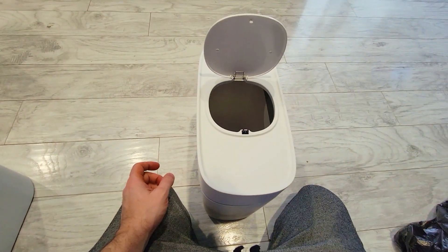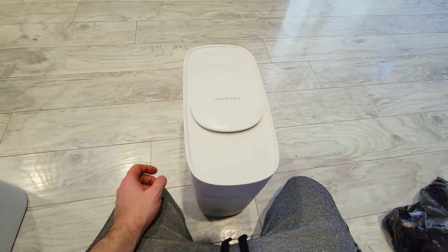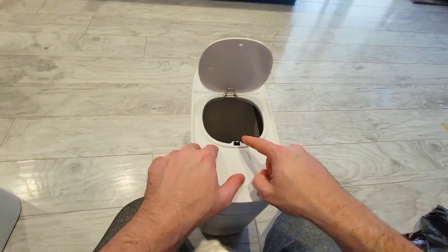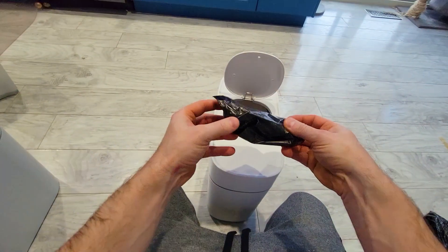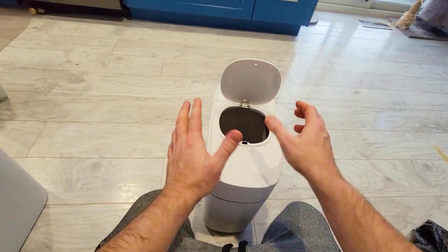It's a touch lid, and they've provided you with an additional clasp in case this plastic were to ever get damaged. Inside you have garbage bags that they provided you with, and they can remain at the bottom.